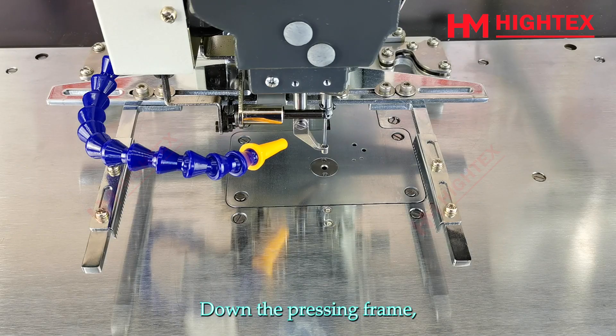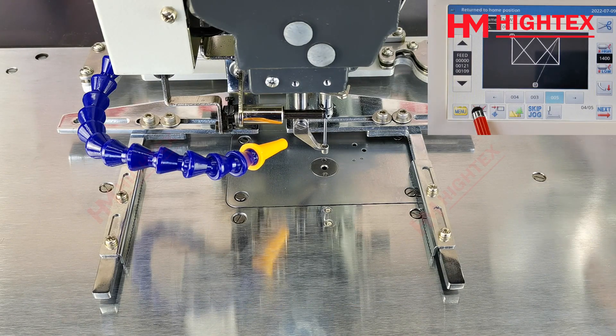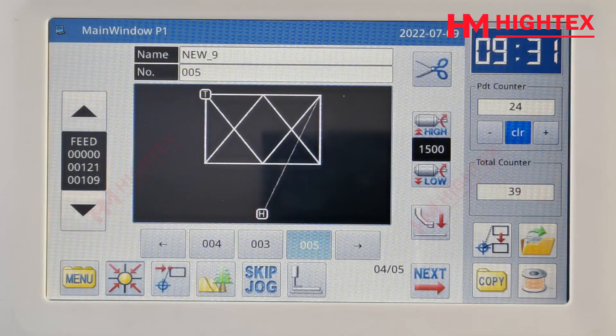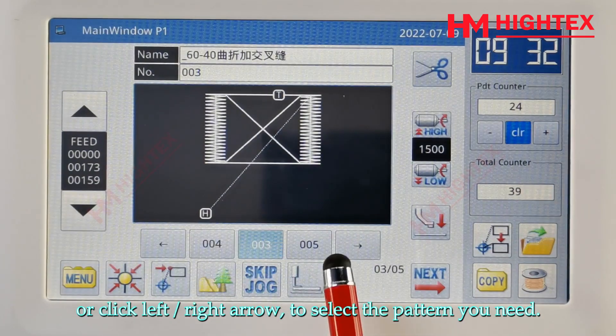Step 5: Pattern selection. Lower the pressing frame. Click the origin point key. Click the pattern number, or click the left or right arrow, to select the pattern you need.